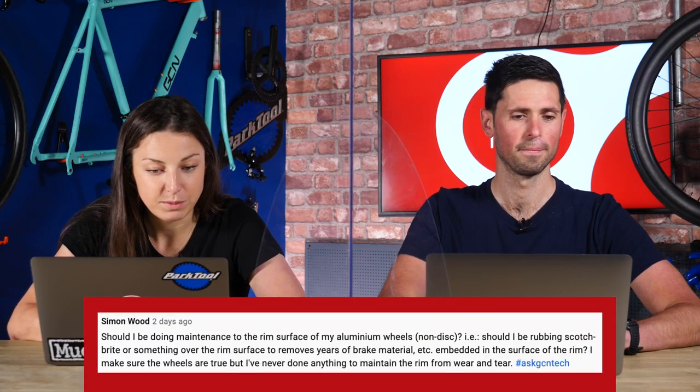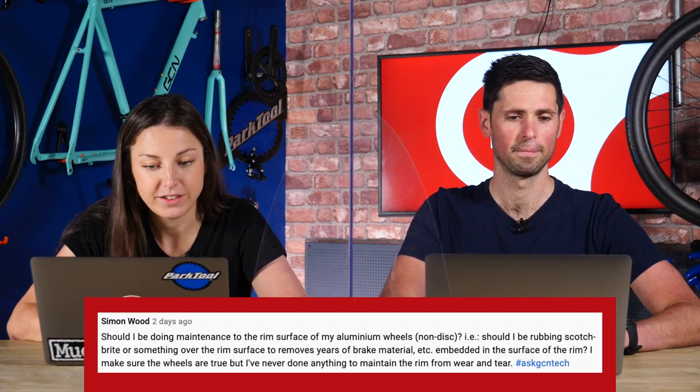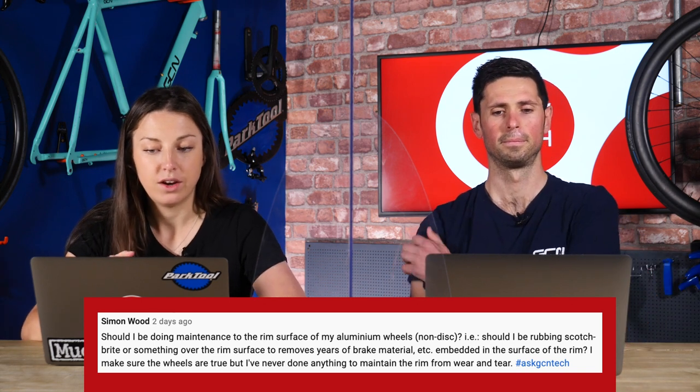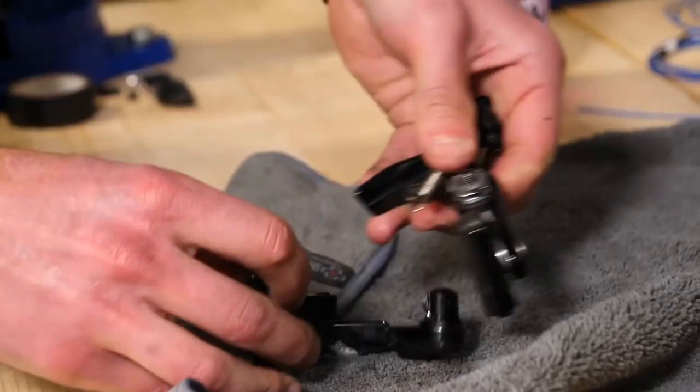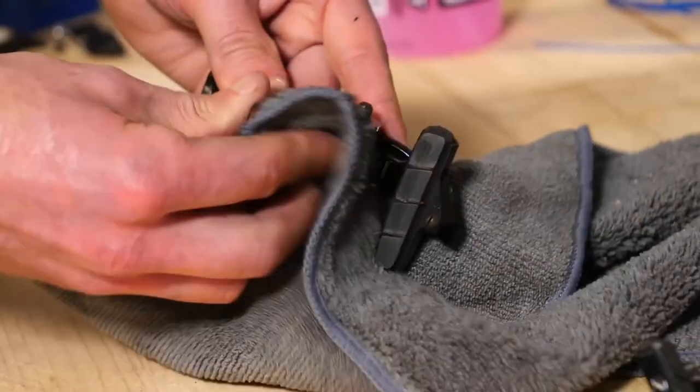Next question is from Simon Wood: should I be doing maintenance on the rim surface of my aluminum wheels? There's no special maintenance you need to do. Some suggest rubbing them down with Scotch-Brite to remove old brake material, but you don't need to do that. Just keep it clean, free of grease, and check it for wear. Also make sure you clean the brake pads when cleaning the bike, as things can get stuck to them, and replace the brake pads when they need replacing.